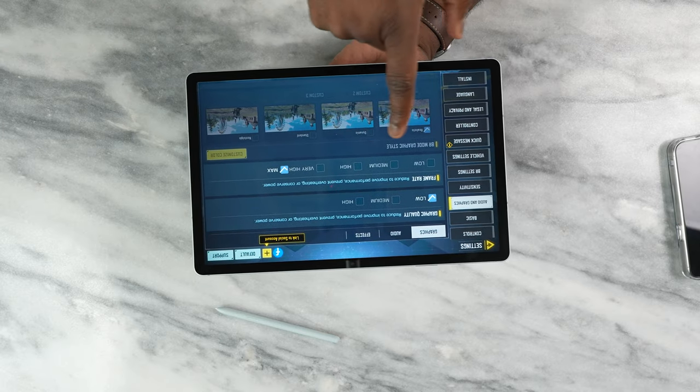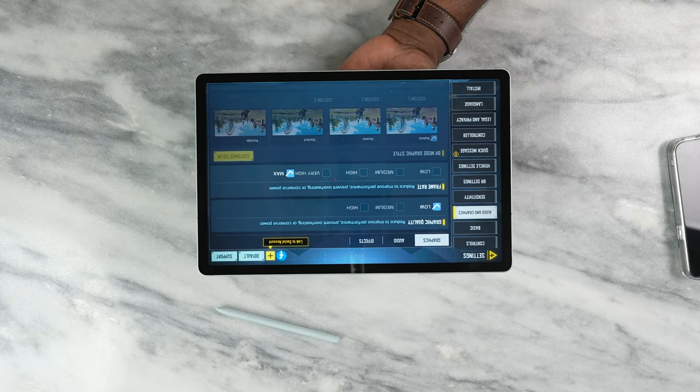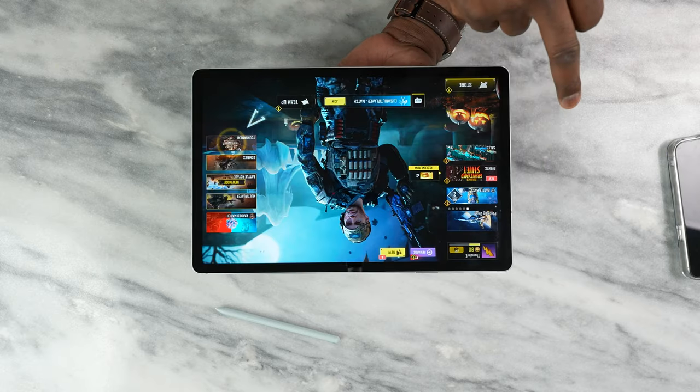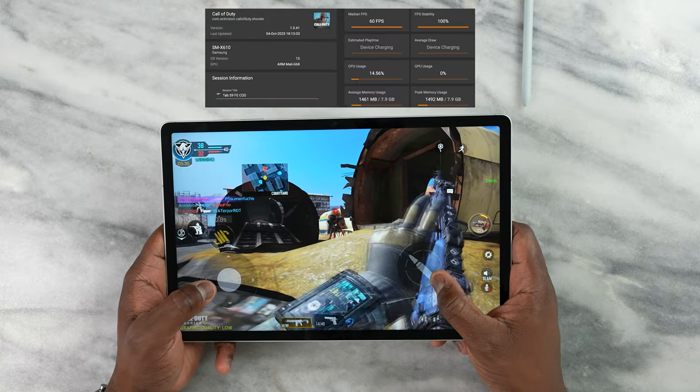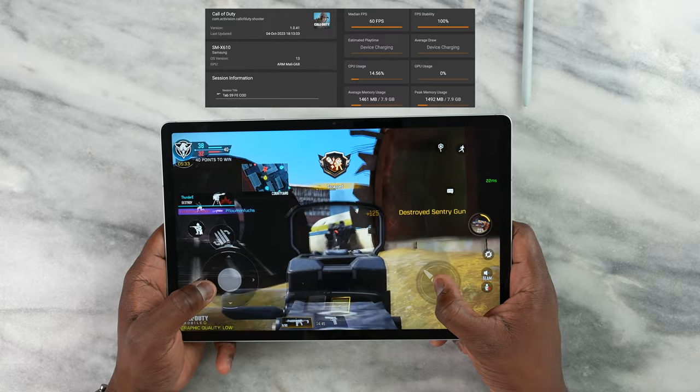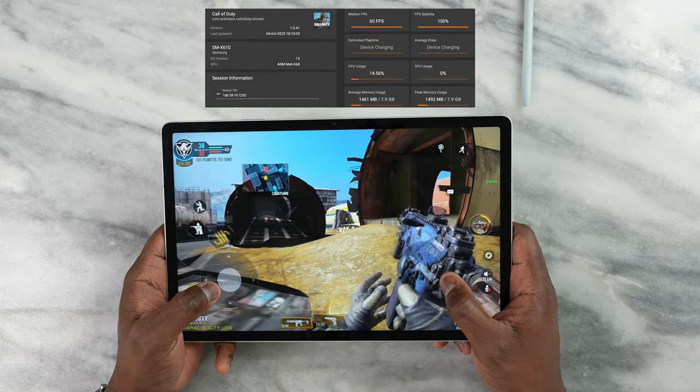Call of Duty is the first game we look at. You can see our settings here — we have low max, which is not the highest settings possible, but it allows us to get really smooth gameplay at 60 frames per second. Very solid all the way through with no slowdowns at all.